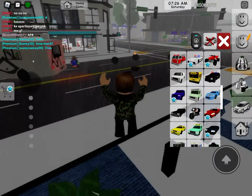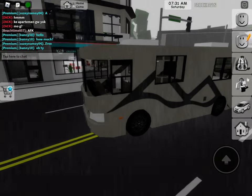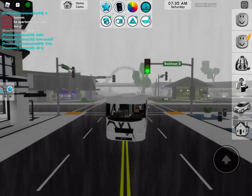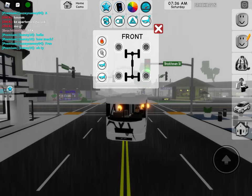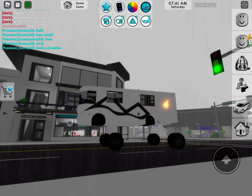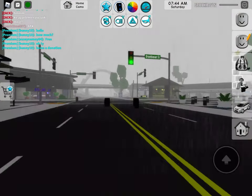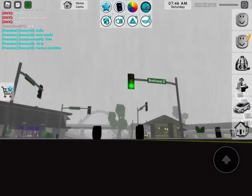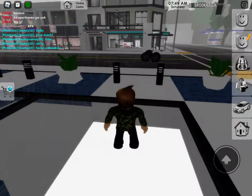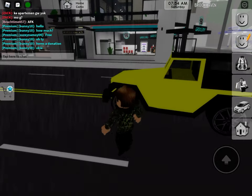So the school bus is half decent, let's try with this bad boy. This car is probably one of the biggest cars in all of Brookhaven. Watch — oh, I guess it can work with both!